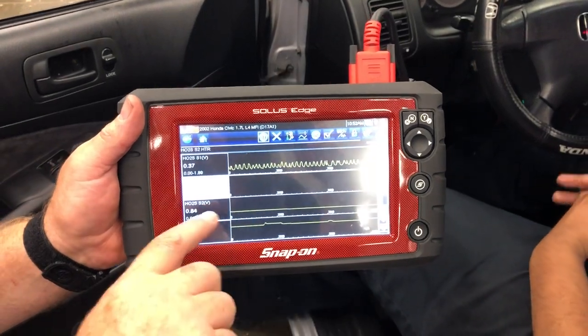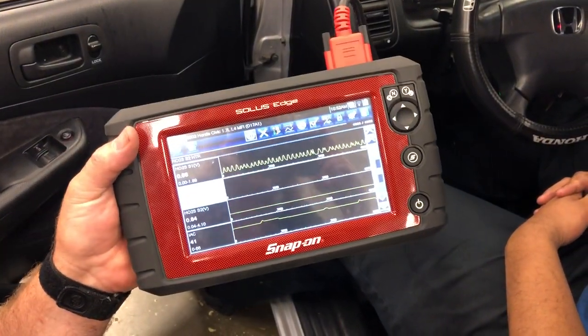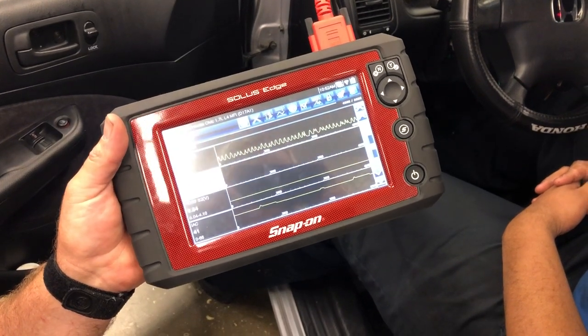Now if we look at the downstream O2 sensor, we have a nice straight line. That indicates that the cat converter is working properly and that this car is emissions compliant.